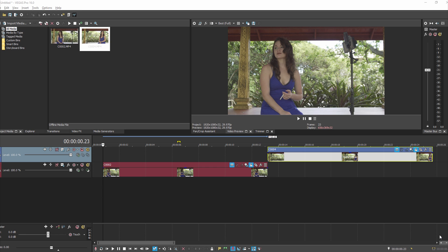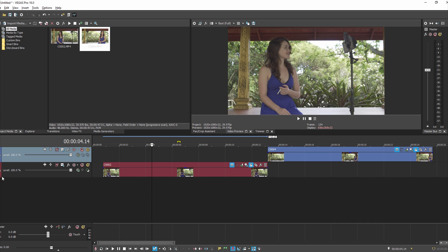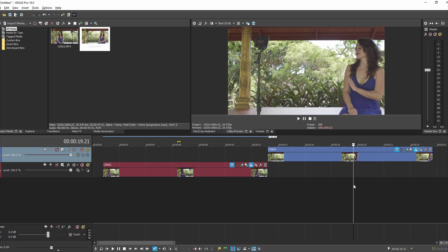To start, you need your footage and I already have my two clips. Clip one is on track two — we'll just call this clone one. And then we have her talking to herself on the second clip, which is clone two.